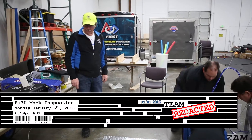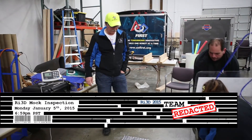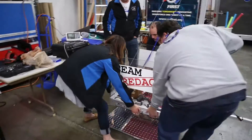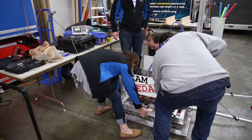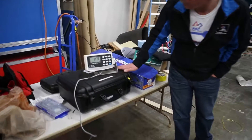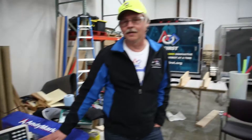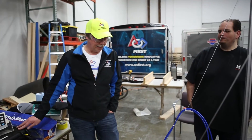All right, time to weigh in this robot. We have zeroed the scale. That's an FRC robot — 117.8. You guys are in weight.